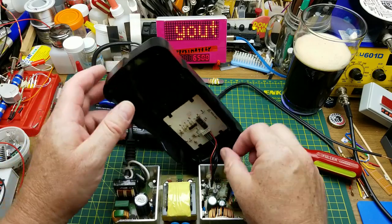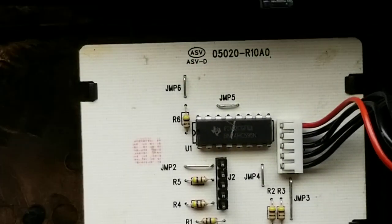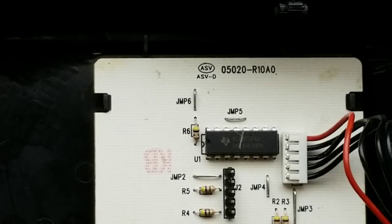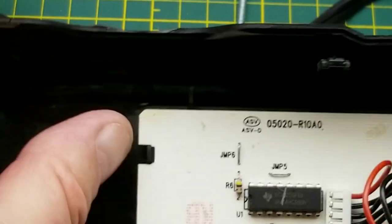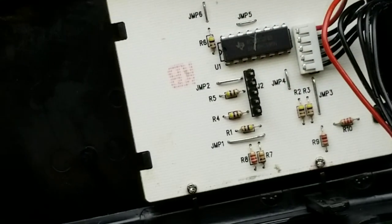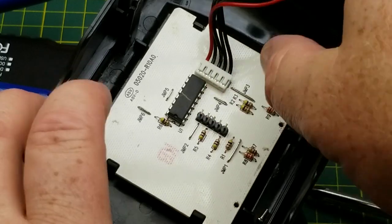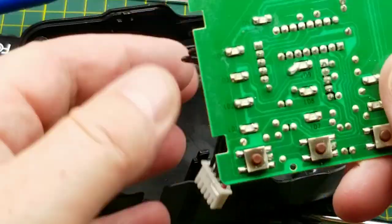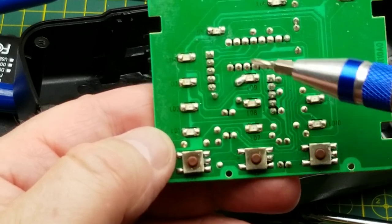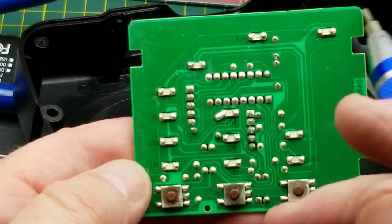The little control panel is on a connector that pops out fairly easily. Interesting — just one chip on what looks like a single-sided board. On this side we've got three little tactile switches and about a dozen LEDs — ten along the bottom and two more up top.